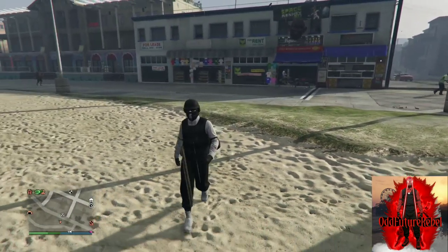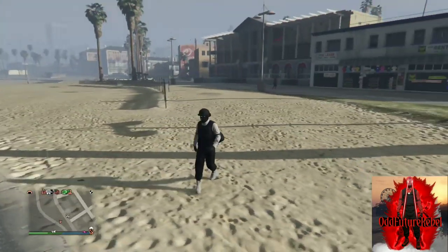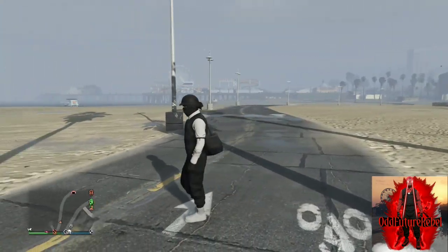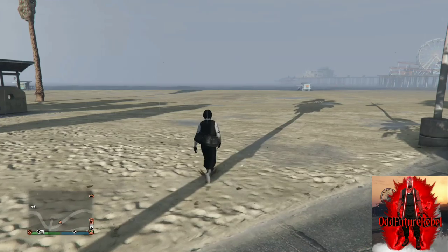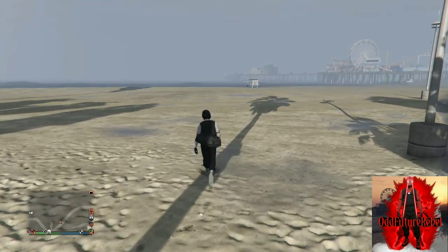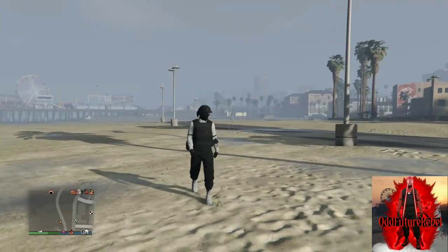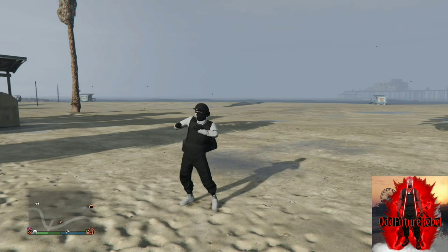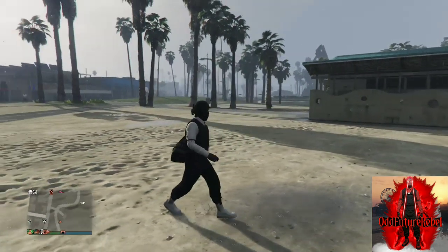If you're wondering how to change your outfit, or trying to enter stores and it doesn't let you, just easy way out — your black duffel bag should disappear and you can change your outfit and enter stores again. If you do want your black duffel bag on your outfit again, just open up your interaction menu, go to style, apply the saved outfit with the black duffel bag, and your black duffel bag should appear again.